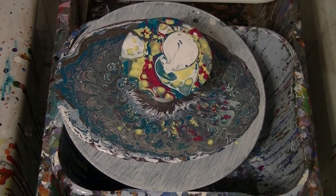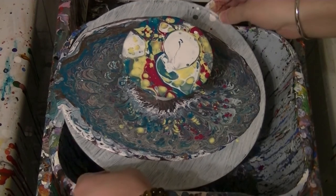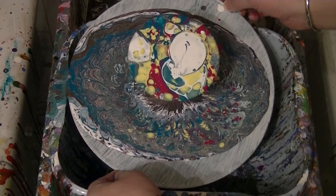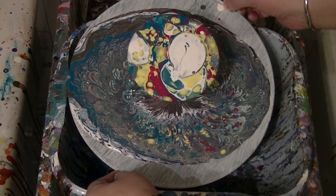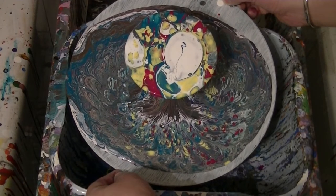Okay, back to normal time. Very abstract.